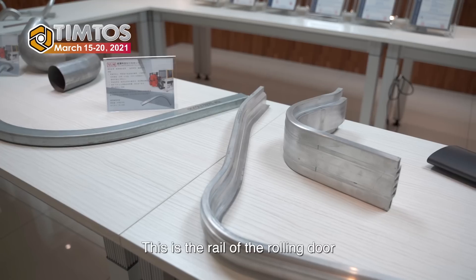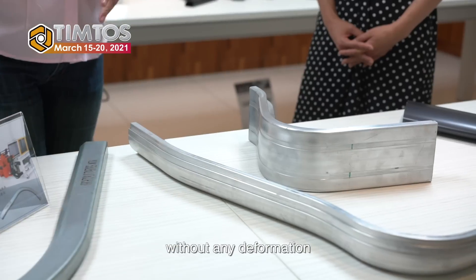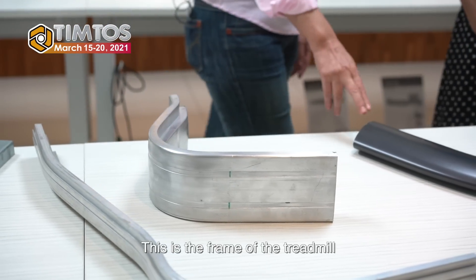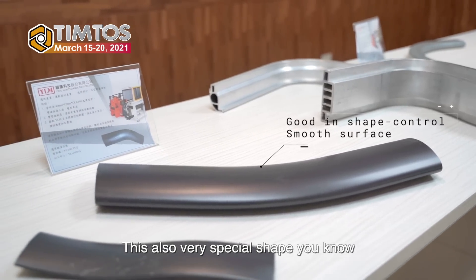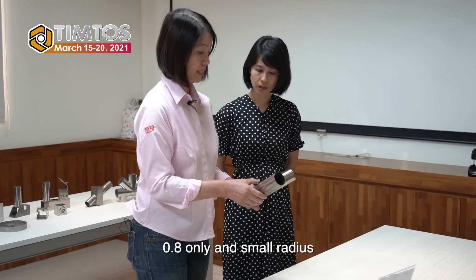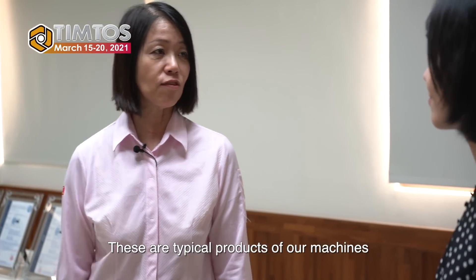This is the rail of the rolling door in the garage. This also needs very good quality without any deformation. This is a similar rail for the train window. And this is the frame of the treadmill — also a very special shape. This pipe is thin wall, small radius, without scratch, no wrinkles. So this is also a difficult job. These are typical products of our machines.